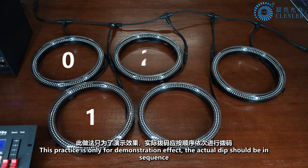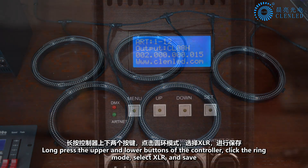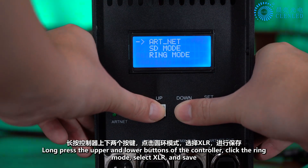This practice is only for demonstration effect. For actual use, the DIP switches should be set in sequence. Long press the upper and lower buttons of the controller.